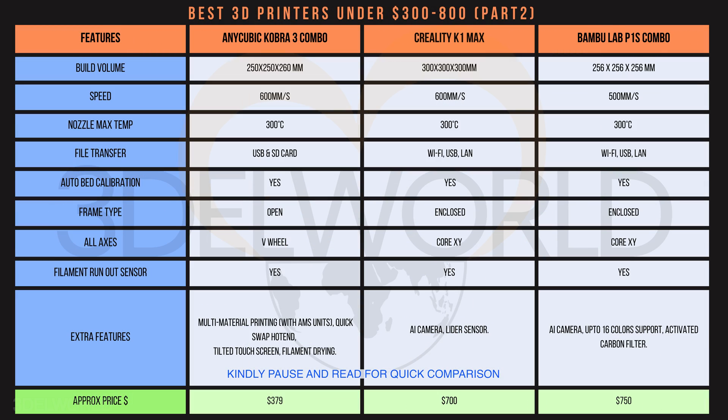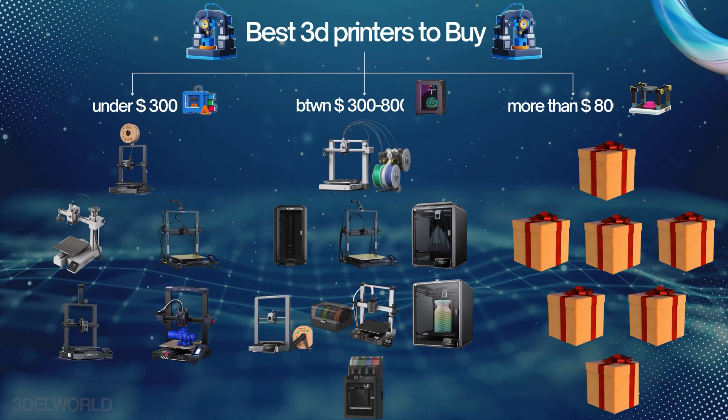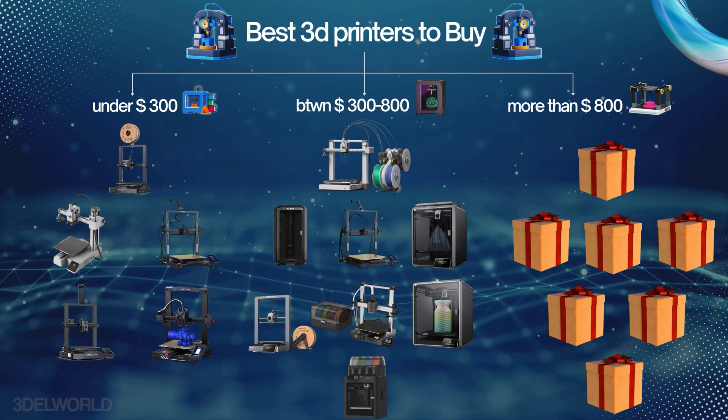Now we are entering the final category: printers above $800. These are the highest-tier 3D printers on the market.